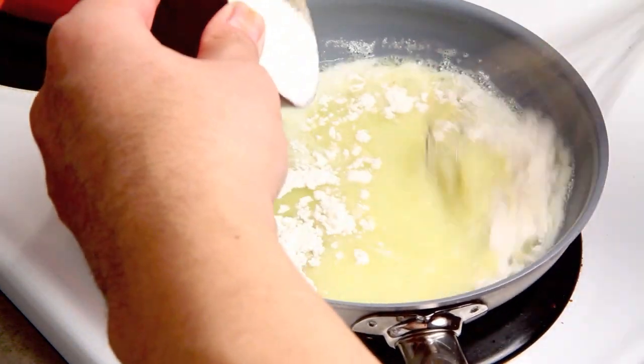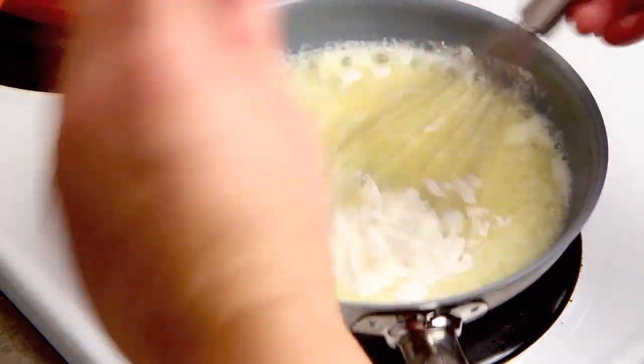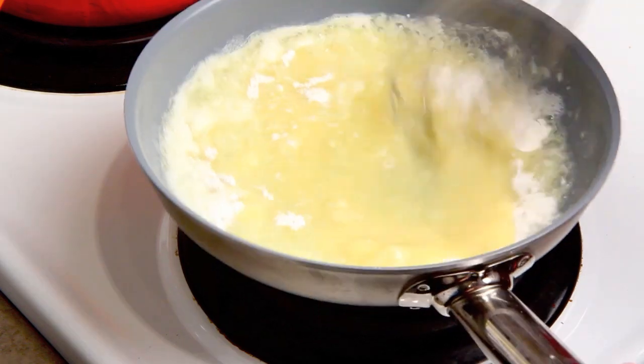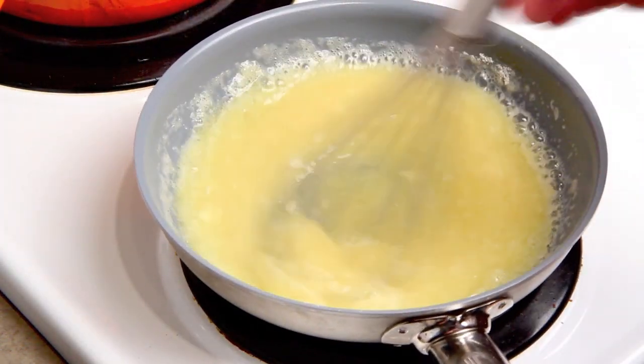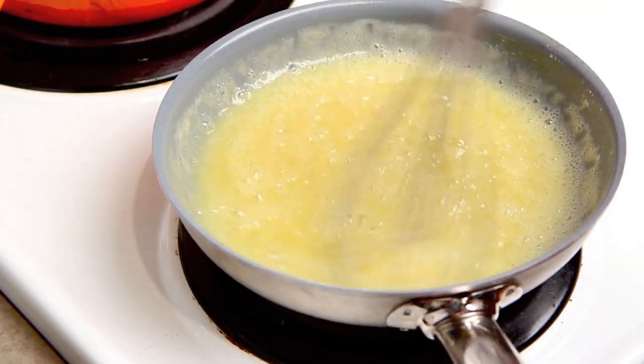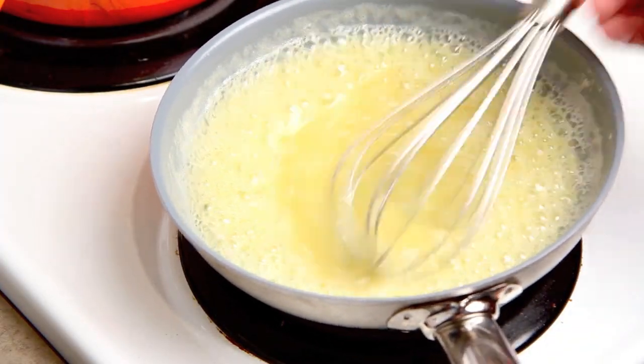I'm going to start this recipe with a roux and I'm going to make that with an eighth of a cup of butter here on a skillet over medium heat and I'm just going to add some flour until I get a nice smooth paste and I'm just going to cook it for a little while until I get rid of the raw flavor and then I'm going to set it aside.